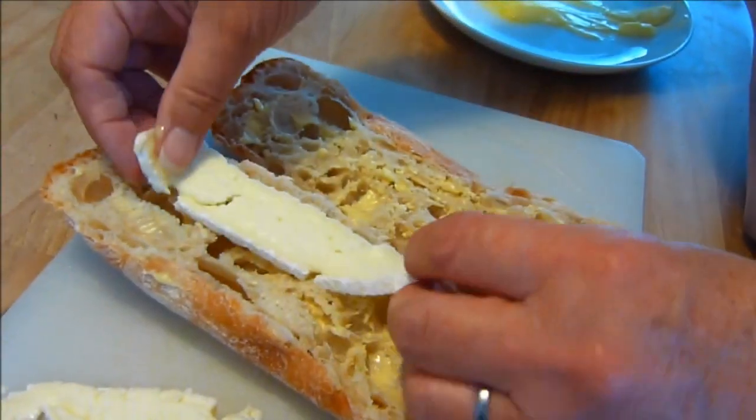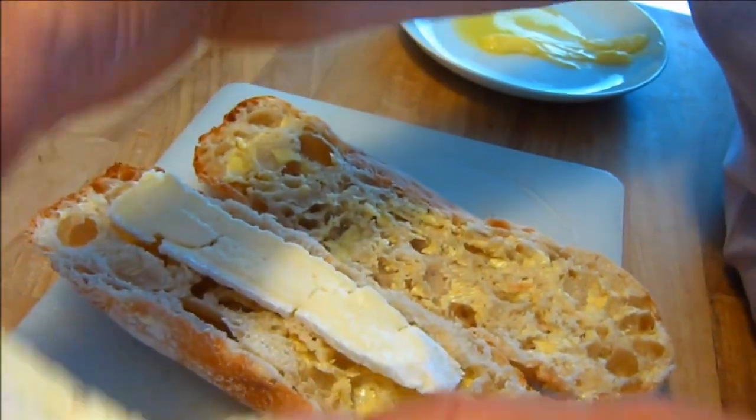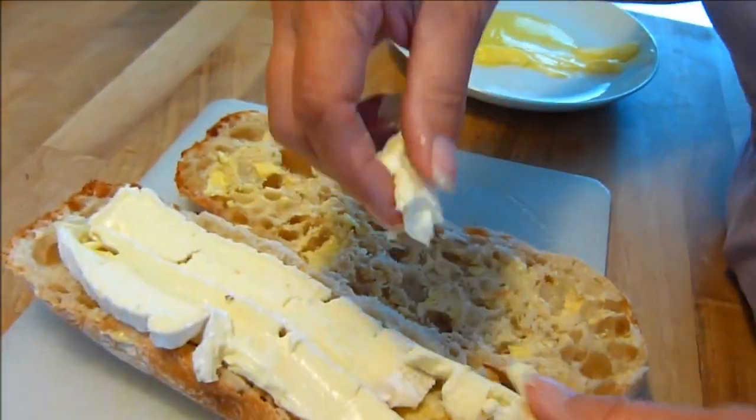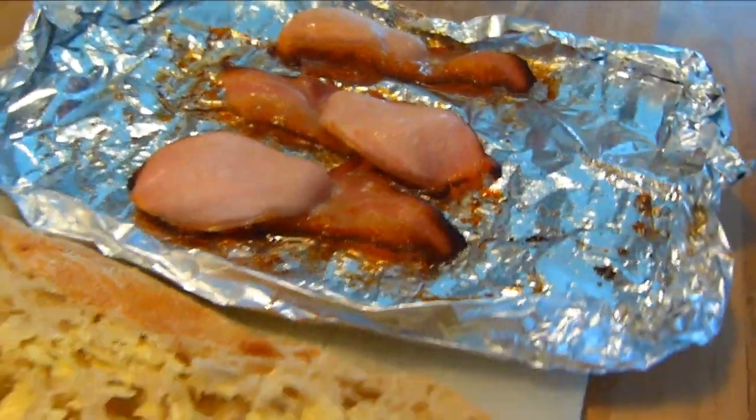Then lay the sliced brie on the baguette. And then when the bacon is done, lay the bacon on top of the brie.